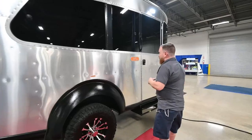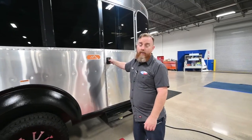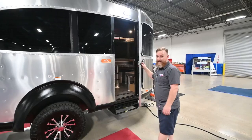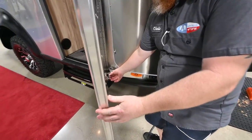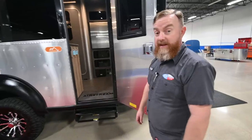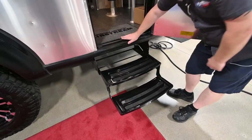One little quirk about Basecamp doors is that they don't just open readily. You can see the trailer shaking when I pull. When you go to open a Basecamp door, you need to push in on the door a little bit, and then pull on the latch. The main entry door has the same little hook — make sure you have it secure. To get the step out, pull the lower step out and fold it down just like so.